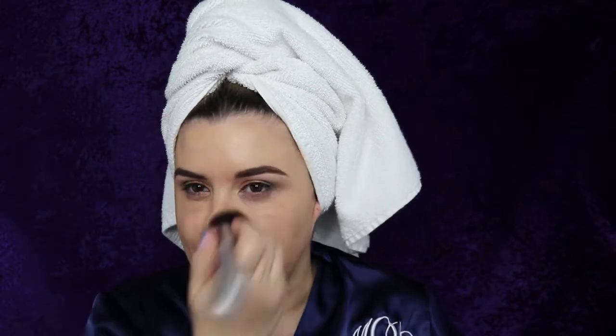Now I'm using my Maybelline Fit Me foundation applied all over my face with my finger, then taking a foundation brush to smear it all over before blending it out. I'm using my IT Cosmetics flat buffer brush to buff it into my skin and smooth out any harsh lines.